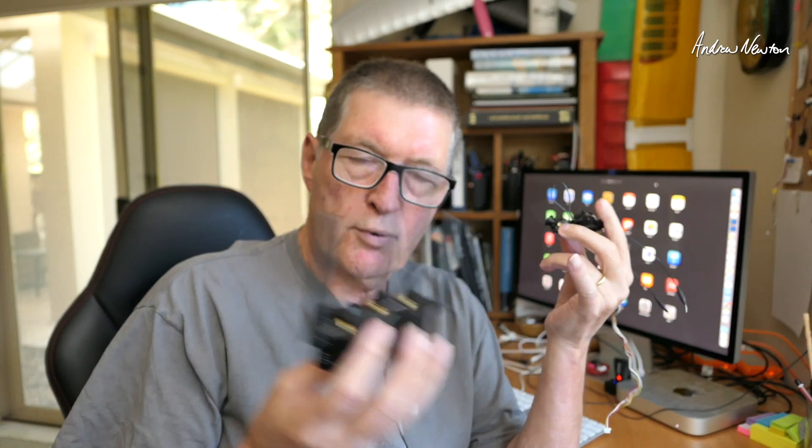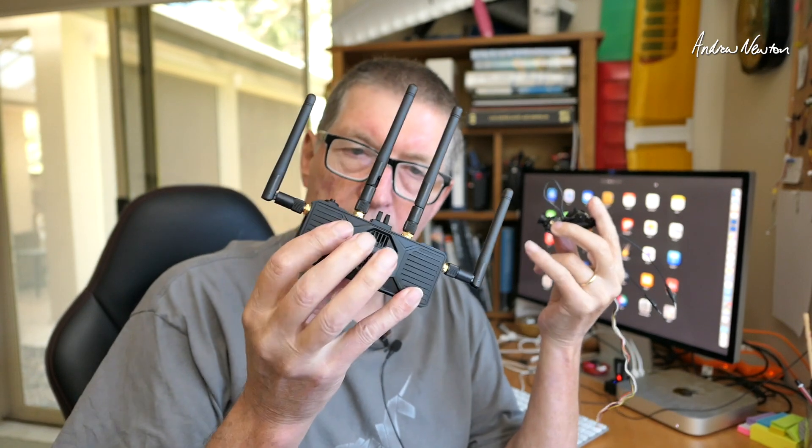The video receiver hasn't been released yet so I won't be reviewing that today. There are still a few teething problems — I haven't actually got it working yet. They say it's very finicky with HDMI, but it will allow recording and proper connection into your goggles, so that's very exciting for the future. Today we'll look at the video transmitter, camera, and the WiFi link.